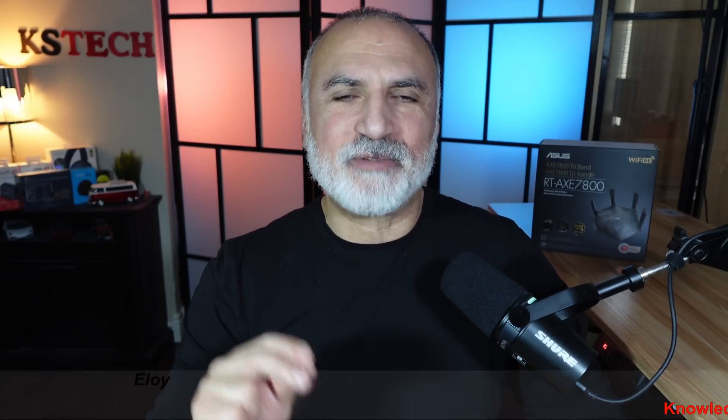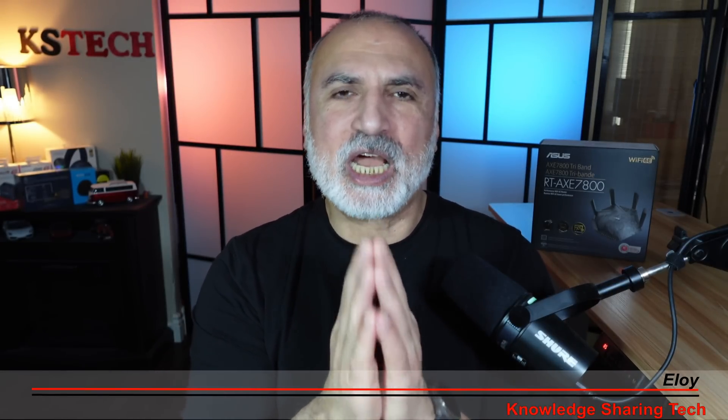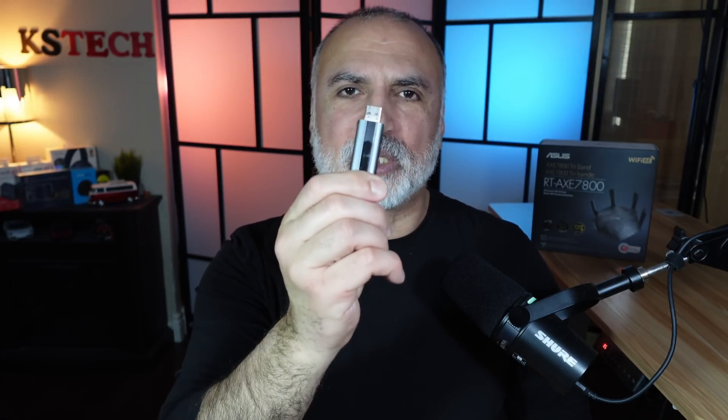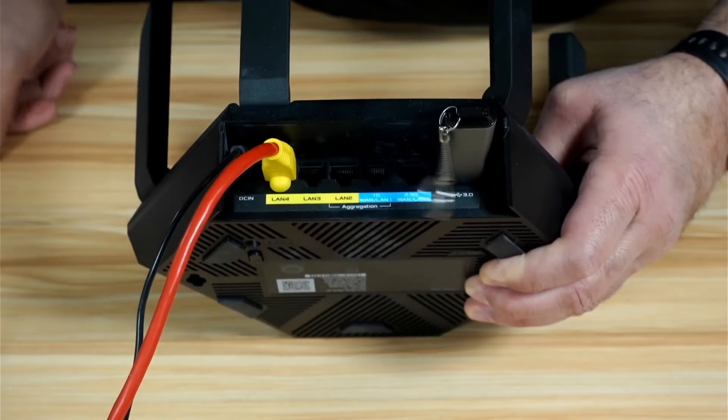The router also needs to have ASUS WRT firmware — it's preferable to always update the firmware. You also need a USB drive. Now I'm gonna insert this USB drive into my ASUS RT-AXE7800 router.